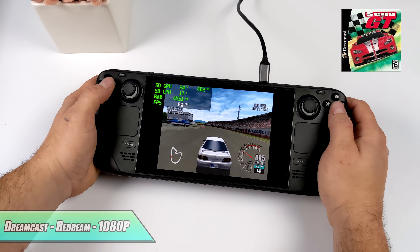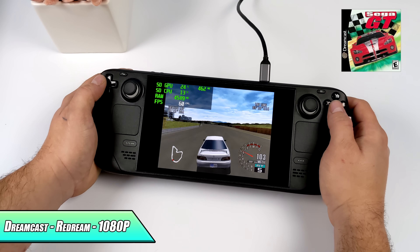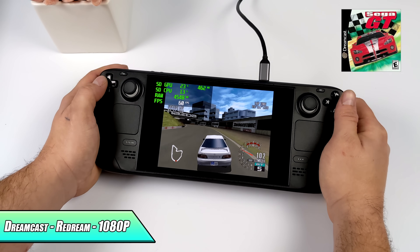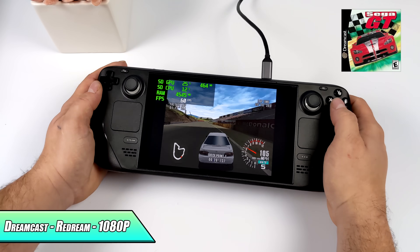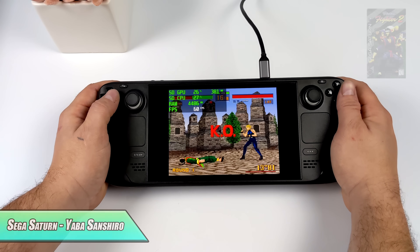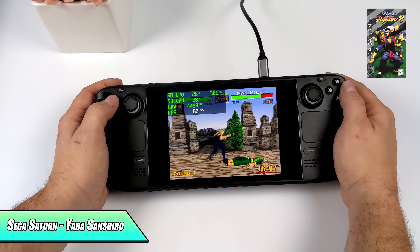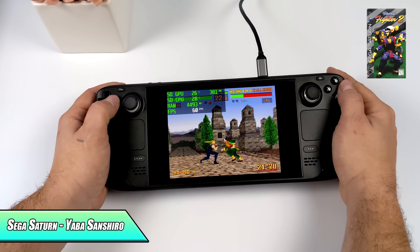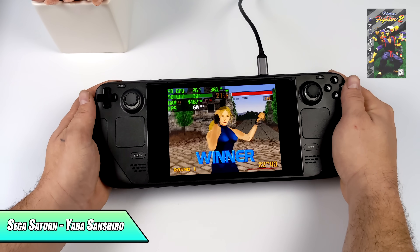We're going to start off light with Dreamcast. For this first one I'm using the standalone version of ReDream, and I did go up to 1080p just to see if it would push it. I'm sure we can even go higher when doing display out over USB Type-C. Keep in mind the built-in screen's resolution is only 1280x800 and this is definitely handling 1080p — I've got a good feeling it would even handle 4K doing video out. Next up we've got some Sega Saturn. I'm using Retroarch and the Obasi and Shiro core at 2x resolution. If I go any higher I do get some dips under 60, but we're getting really great Saturn emulation performance. I also tested Sega Rally Championship at 60fps at 2x, so we're good to go.